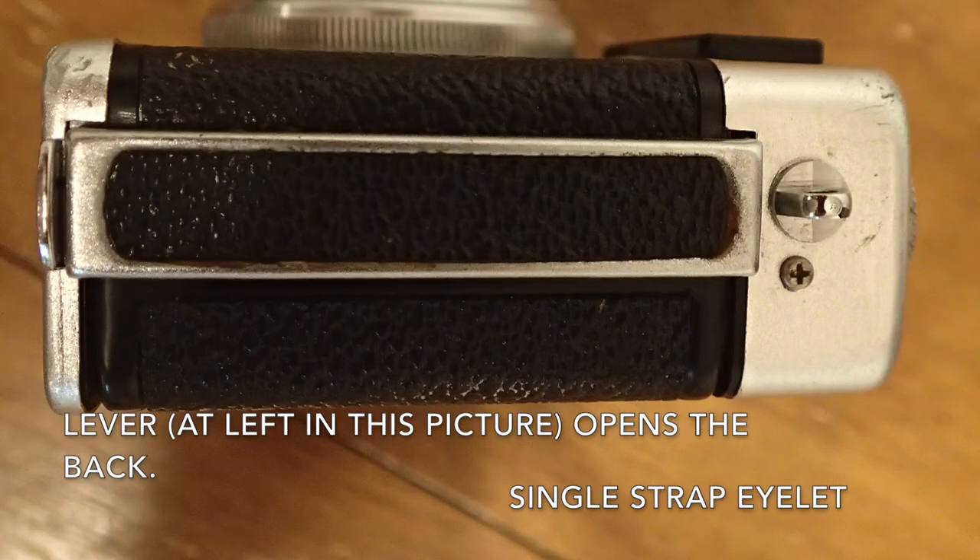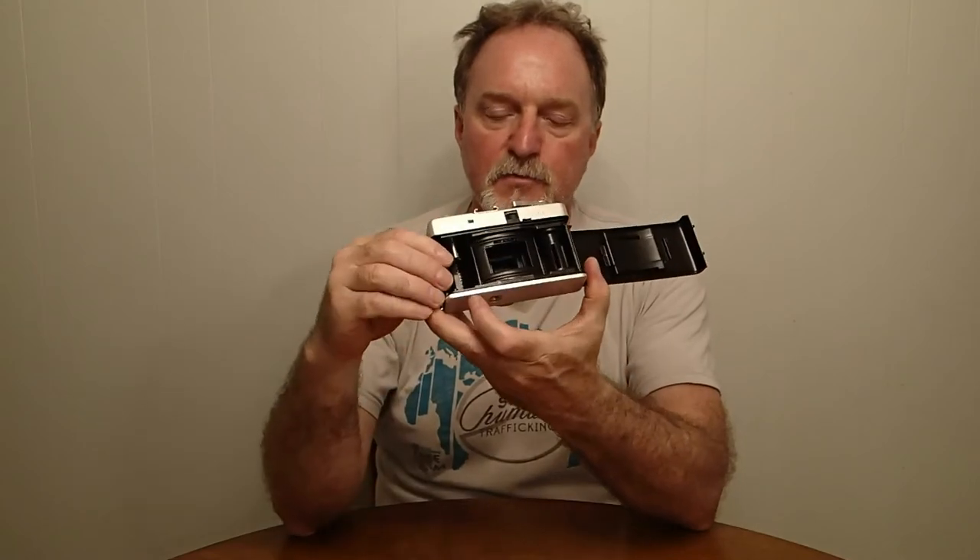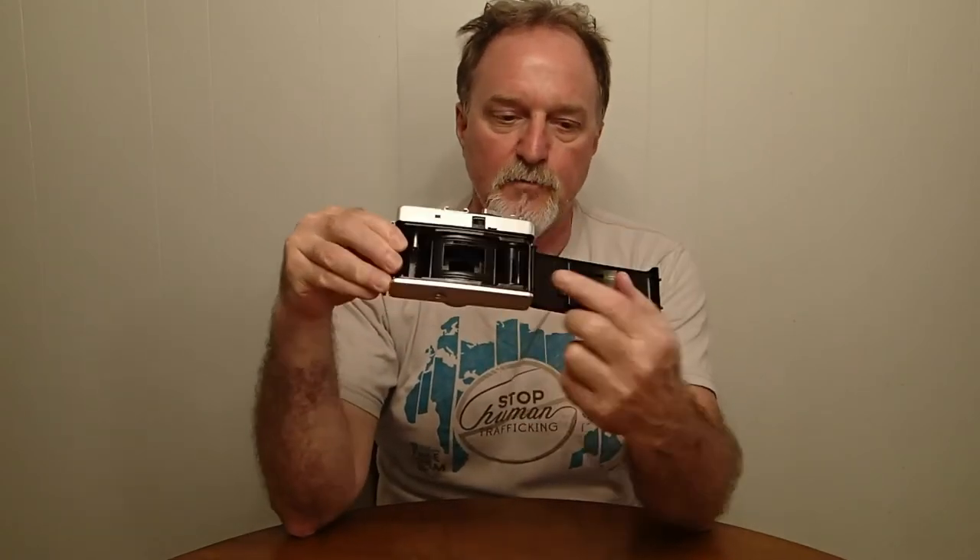There was a variant called the 204 that had a bump out here instead of the cold shoe, and they took flash cubes. Opening the back resets the film counter. Here you can see, because it's a simple meniscus lens — it's a glass lens — it has a curved film plane, and the pressure plate is curved to correct for the distortion from the simple lens.